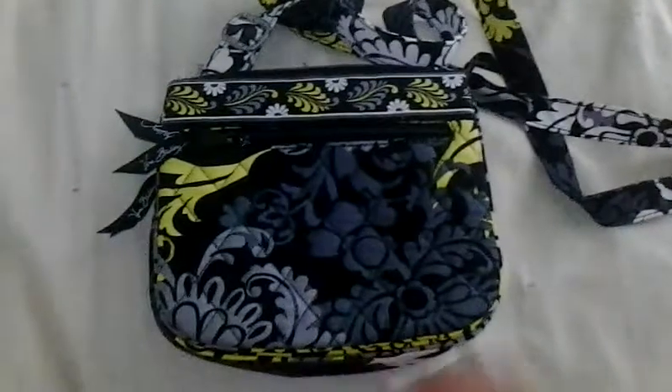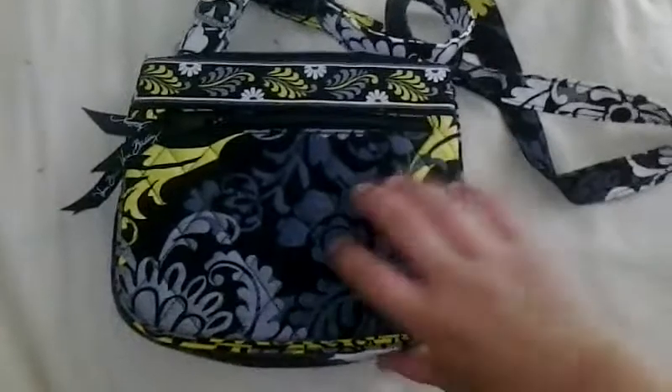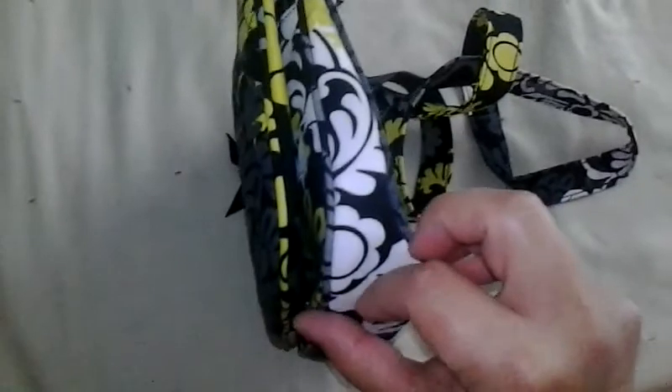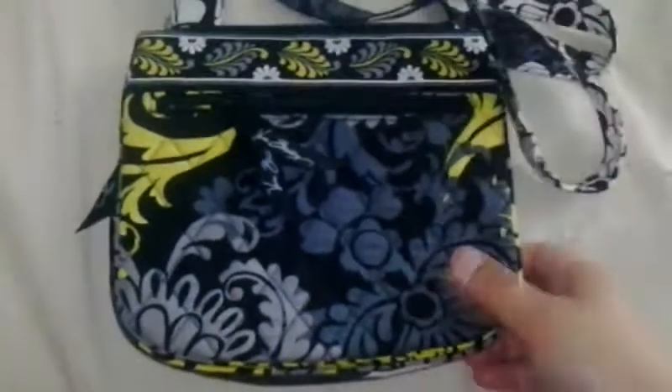I use it for evening outings. The bag is small — it's only 8 inches by 7 inches with a depth of an inch and three quarters. It is completely quilted on the front and on the back, but not on the bottom or sides. From the side it has a triangular shape, bigger towards the bottom, which allows you to put more items in it without looking very bulky. It has an adjustable strap, so you have the option of carrying it as a shoulder bag or as a crossbody. I use it as a crossbody because it's more comfortable for me.